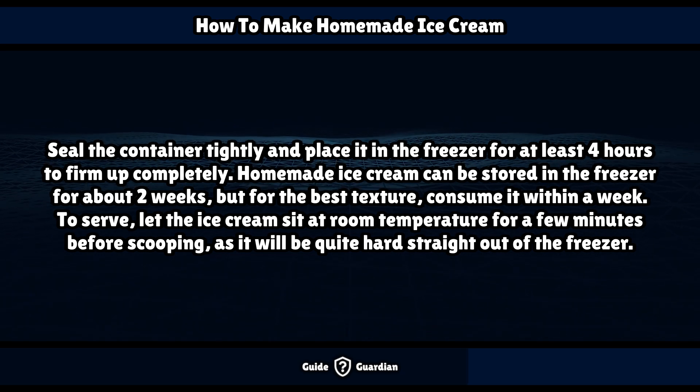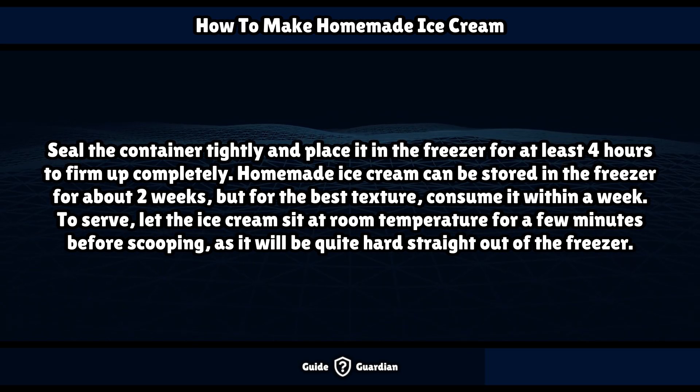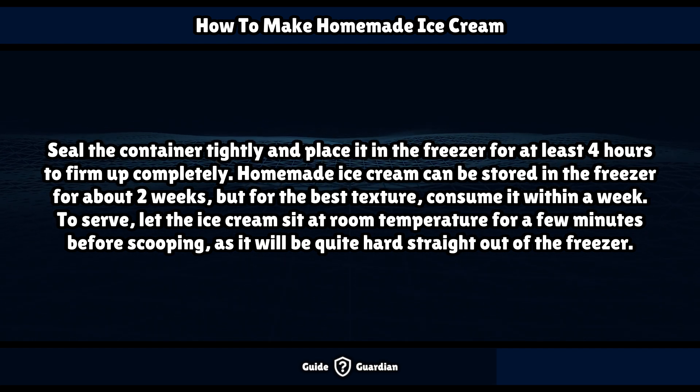Seal the container tightly and place it in the freezer for at least 4 hours to firm up completely. Homemade ice cream can be stored in the freezer for about 2 weeks, but for the best texture, consume it within a week.